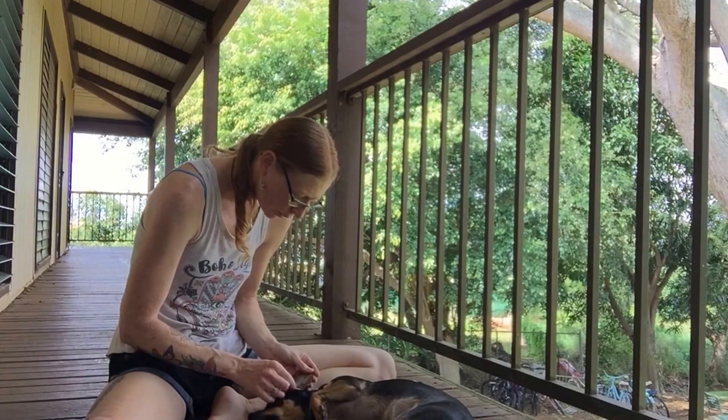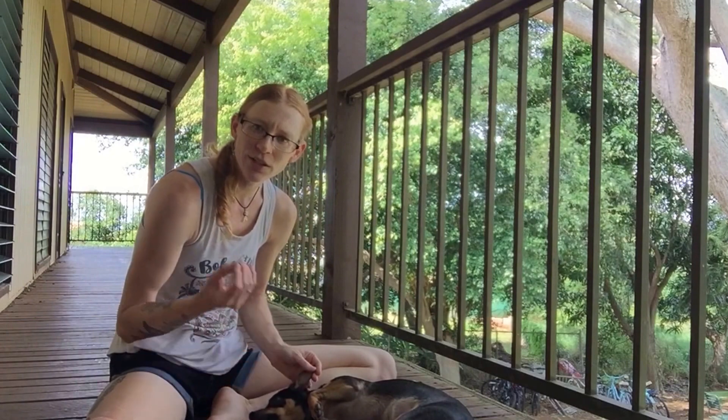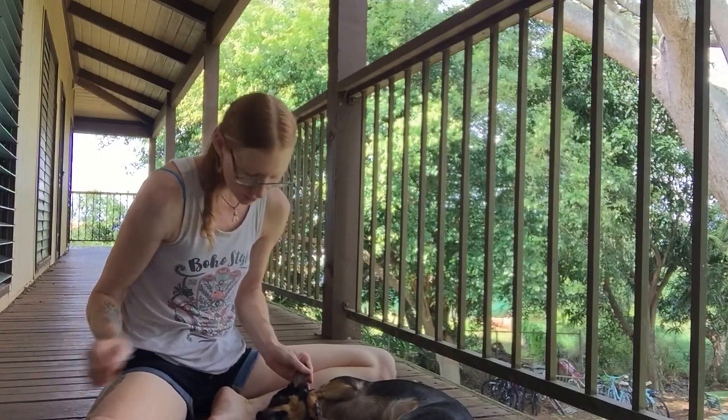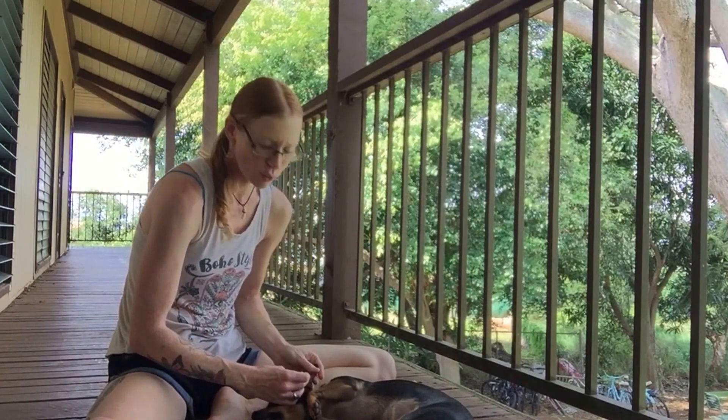This is something I started with Devo when he was a puppy. Even though he's always had pretty clean ears, this is something you want your dogs to be used to doing, so that if you do ever have to clean their ears, it's not a chore.